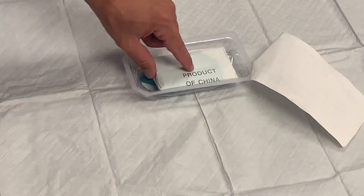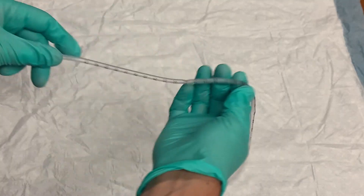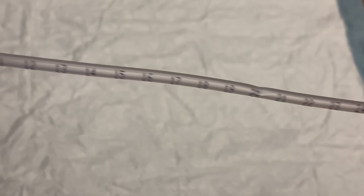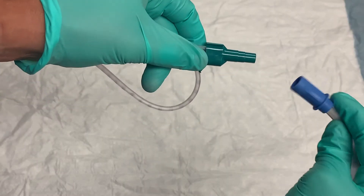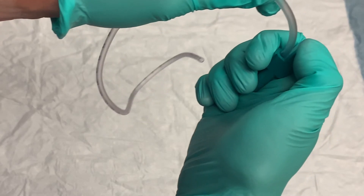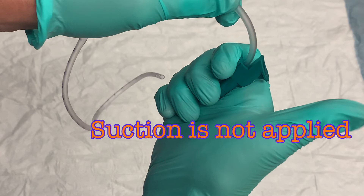Now open the suction kit and don the sterile gloves. Remove the suction catheter — it can be inserted up to 40 cm, though that will not commonly be needed. There are centimeter markings visible along the length of the catheter. At the end is a green adapter with a Christmas tree end that will be inserted into the suction tubing. There is an open port or hole on the adapter — this is how you will control whether suction is being applied. When the port is covered by your thumb, suction will be applied through the catheter; when uncovered, negative pressure will not reach the end of the catheter, so suction will not be applied.